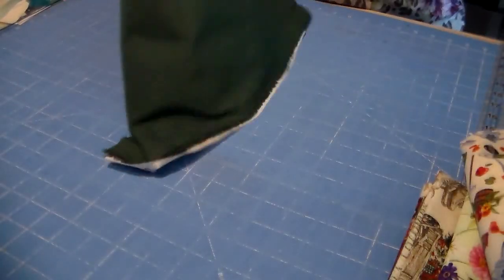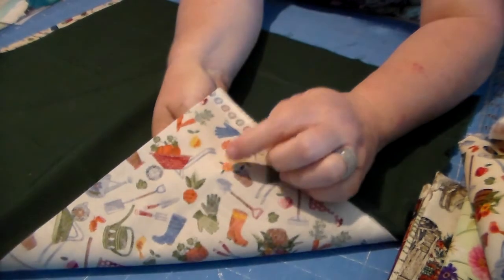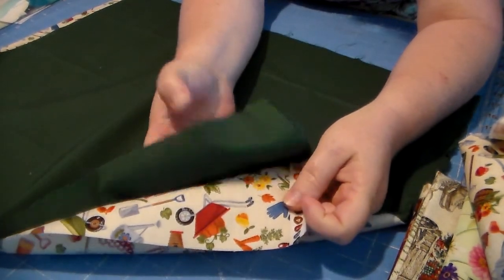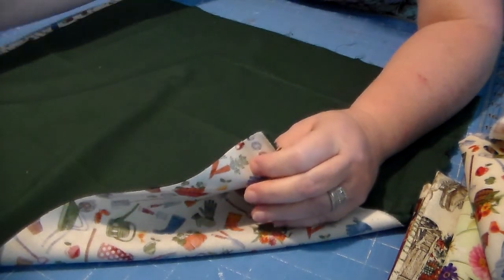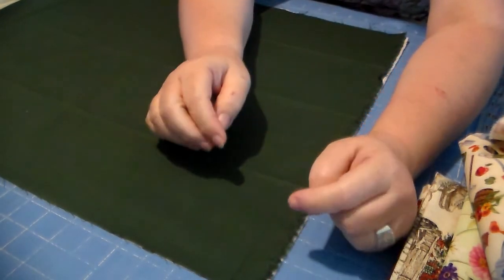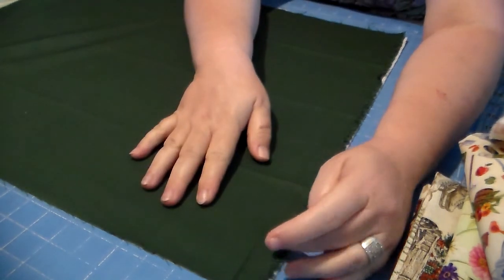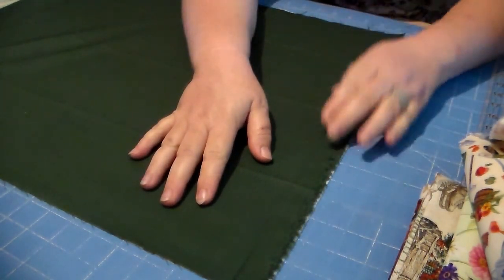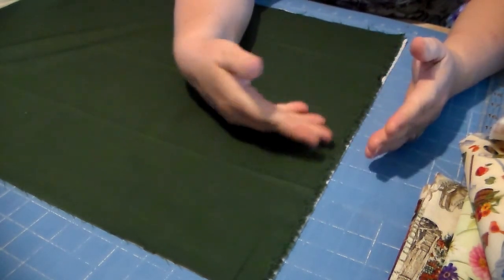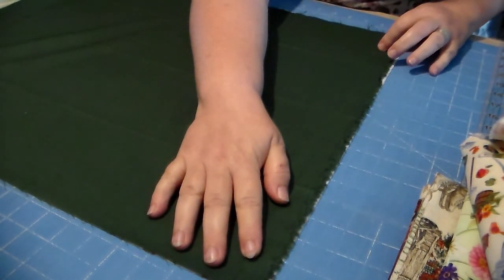I cut two layers of fabric and I'm trimming them separately so I can only work with these two pieces. I'm going to put the fabrics right sides together — this is the back side of the print and the front side of the green. I like to use a serger wherever possible because it really helps keep the seams secure. We like to sew French seams so that nothing comes apart when this item is washed.